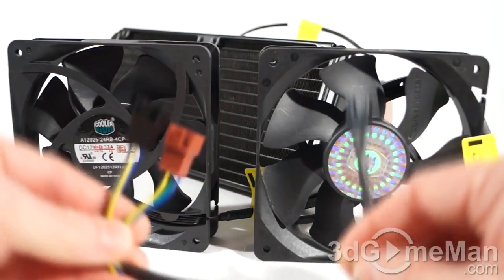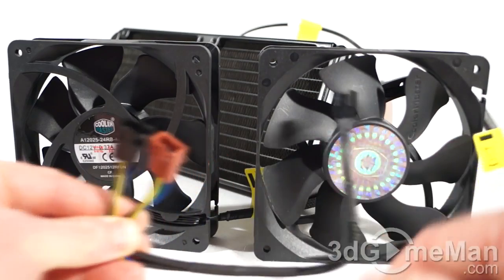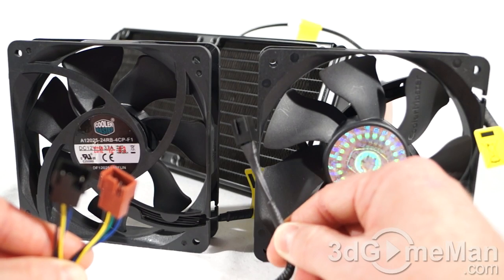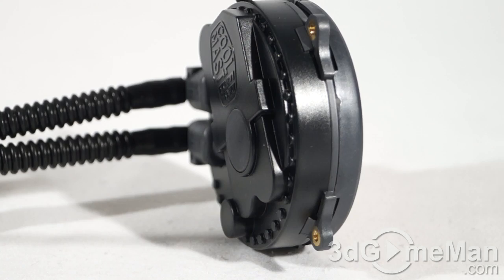They also include an adapter for those two fans to connect together, and then the lead connects into the motherboard's four-pin CPU fan header. These are 12-volt fans drawing 0.2 amps. Fan speed ranges from 600 to 2,400 RPM, airflow from 19 to 86 CFM, noise level from 19 to 40 decibels, and they have rifle bearings with a life expectancy of around 40,000 hours.